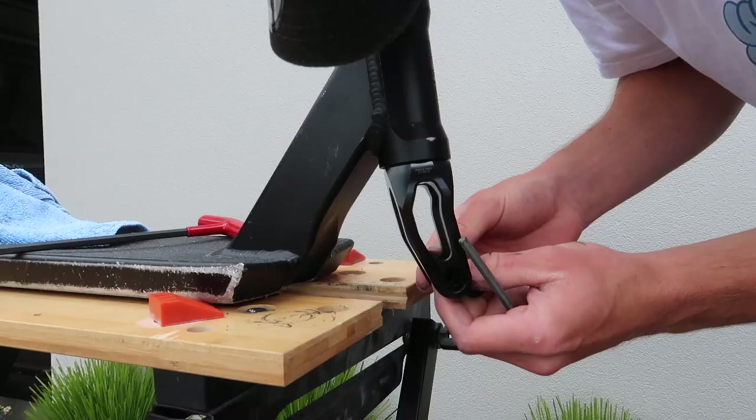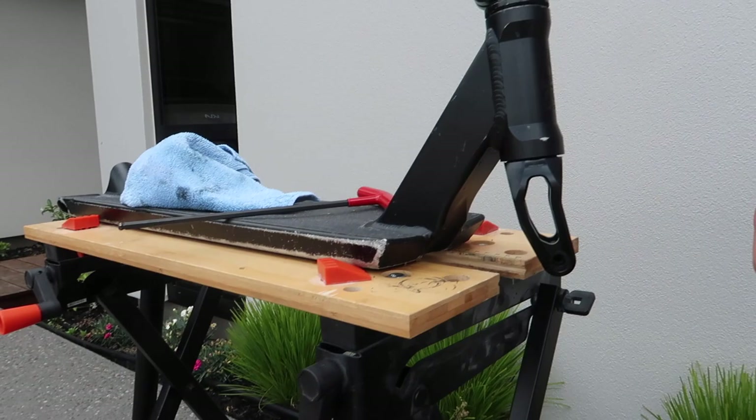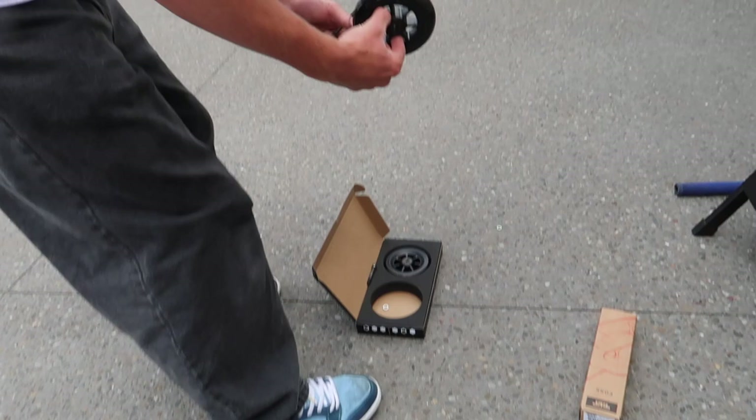Alright, now we got our spacers — see these? Won't be needing them, don't want them. Now we get our 30-wide wheels. Look how fresh these are!